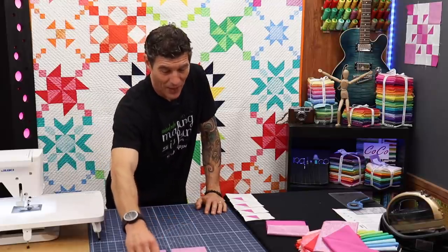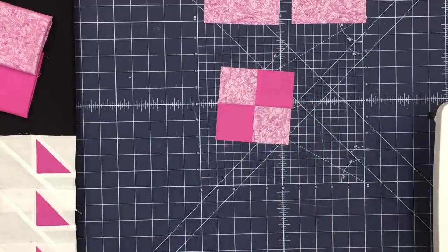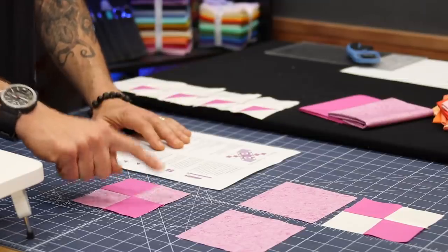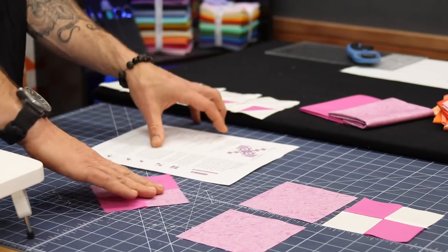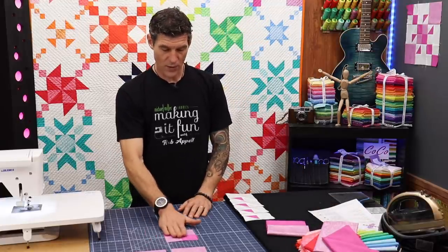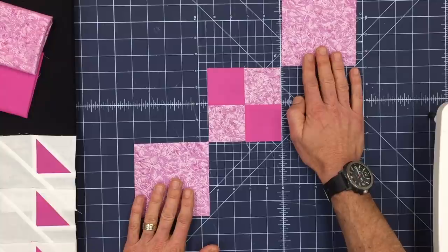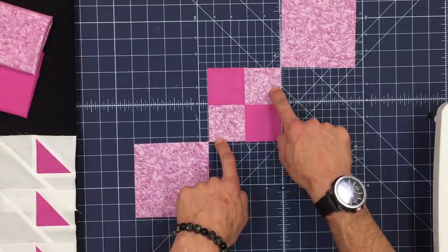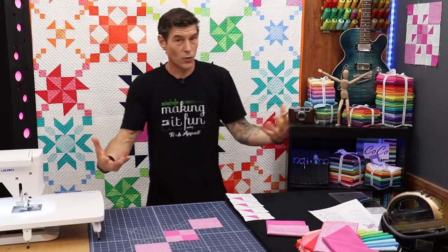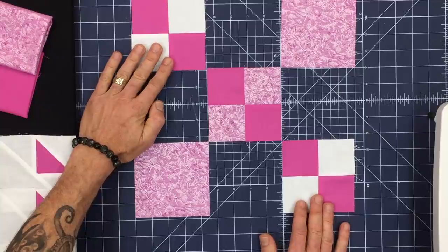We are going to start with our four patch in the center, using our solids and our prints. If you look very closely at your pattern there is a very distinct layout — the prints touch the prints, the solids touch the solids. In order for this to work correctly I'm going to rotate this a quarter turn and build this exactly how you see it in your pattern. So I want to start with that four patch right here in the center. My solid squares are going to touch the same fabrics — you're going to follow your purples and your prints through the rest of the block.